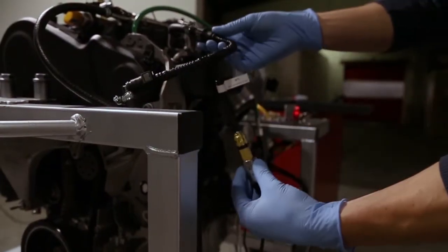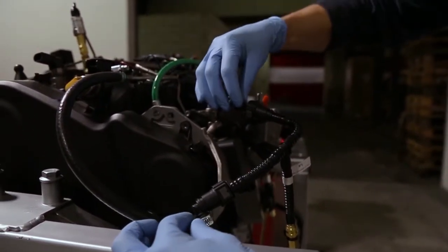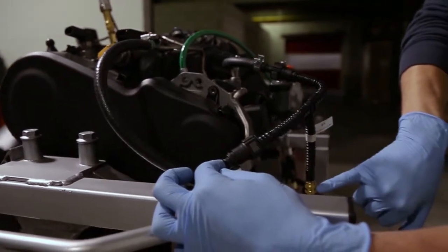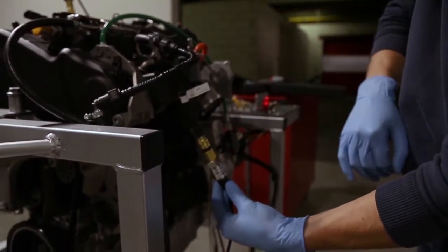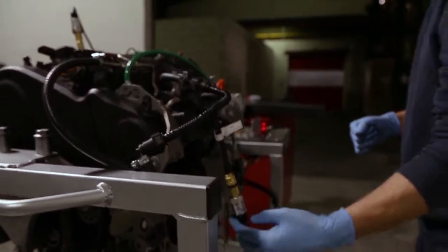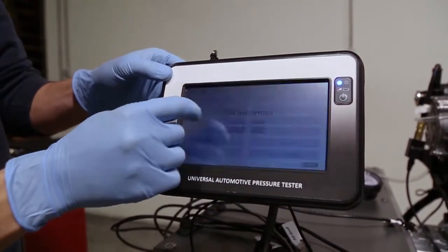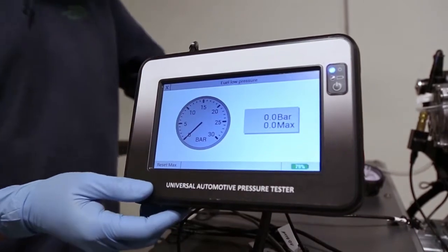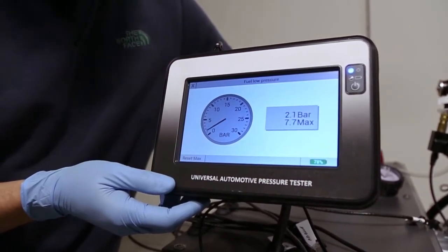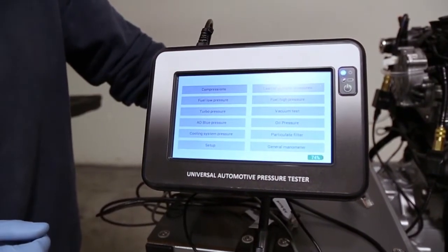The second test is the fuel low pressure. We are already connected with the adapter. On the engine or car the line goes from here to there — we disconnected it and put the T adapter, which allows taking measurements with this metal sensor. This is adapter number one; it could be a different one on other engines. The correct wire for low pressure is already connected, and I'm going to activate the pump. It always remembers the maximum value.